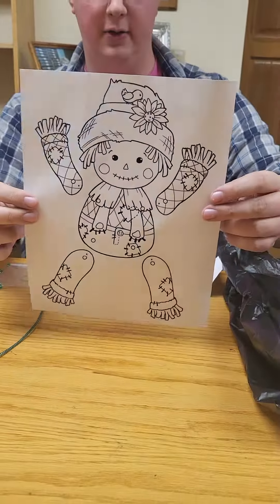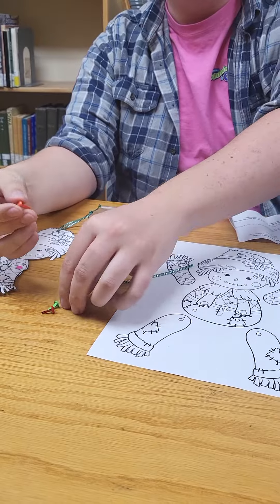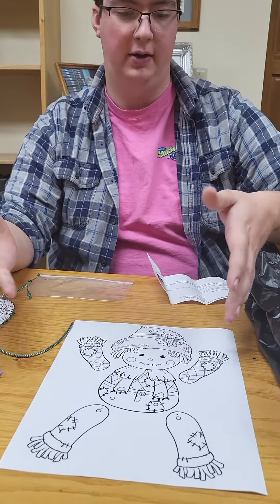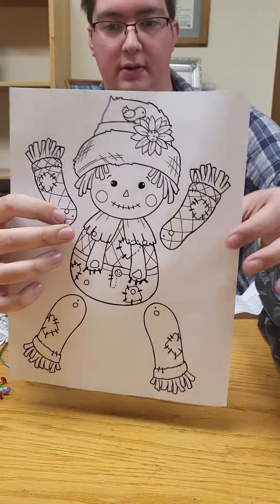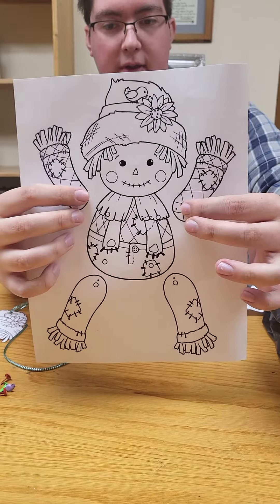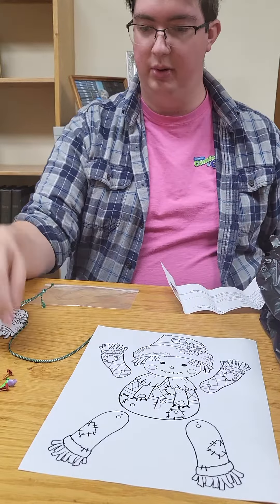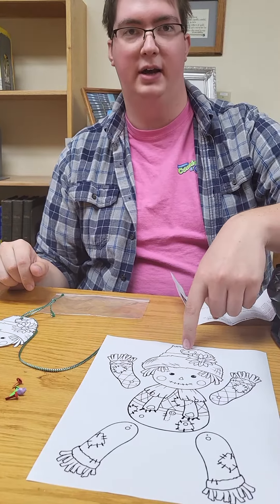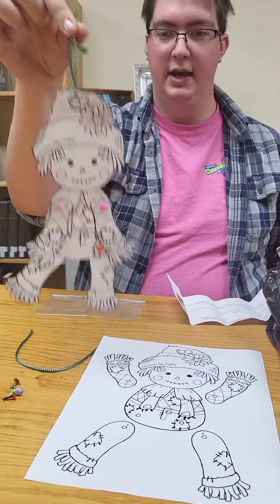So we have our scarecrow cutout, our string, and our fasteners for the arms and legs. What we do is we'll cut out our scarecrow after we color them with markers or crayons or whatever you want to use. Then we hole punch these holes here on the arms and legs and the body — they're the circles with nothing inside. Then you put the fasteners in those holes and put another hole punch in the top of the head for his little hat, so you can wrap your string through it and make him dance.